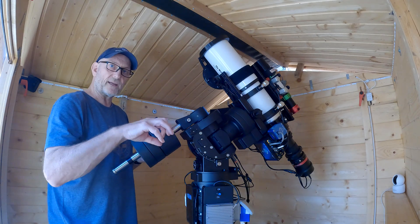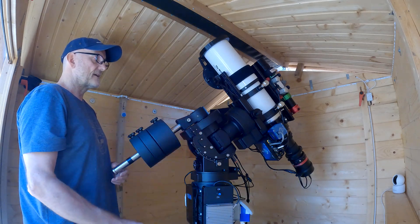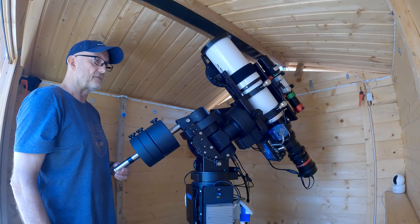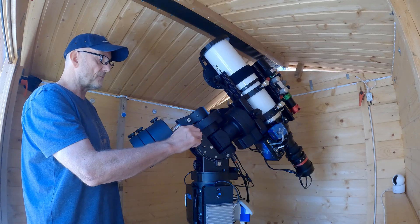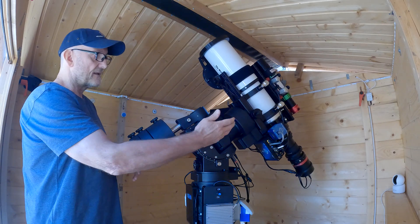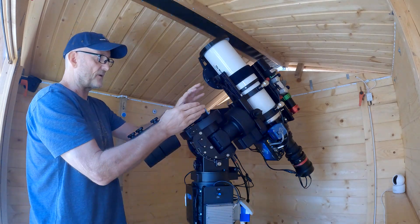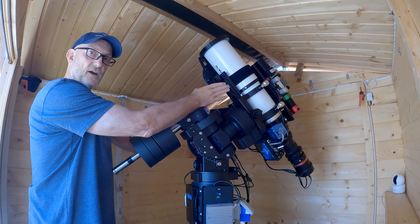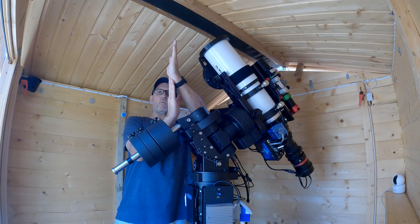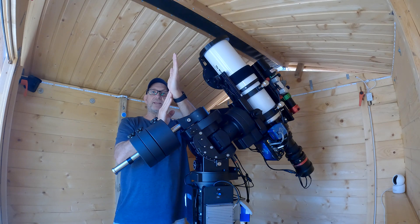A lot of these mounts you see have counterweights sticking out the side of the counterweight shaft. That's because when it's in the perfectly vertical position and they release the RA clutch, the mount falls constantly in one direction, and no matter what weight you put on any side it will keep falling that way. It's a common fault with these mounts. The problem is that this part and this part are separate — it's not a straight line through, it's like a Z-shape. If the counterweight shaft isn't mounted completely parallel to the top portion of the mount, it will constantly fall no matter what weight you put on it.